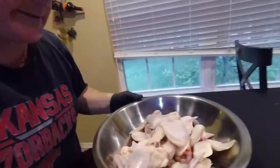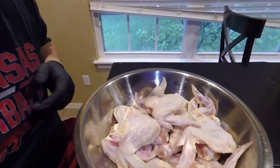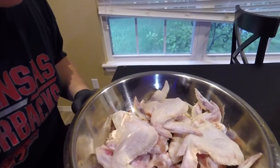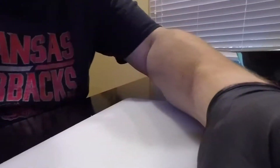So we have these nice looking chicken wings right here. Look at these. We're going to rinse these off and pat them dry, and then we're going to trim them up a little bit, then we're going to put them in the fridge overnight so we'll be ready for tomorrow. Let me show you how to trim up these wings — it's really easy to do.